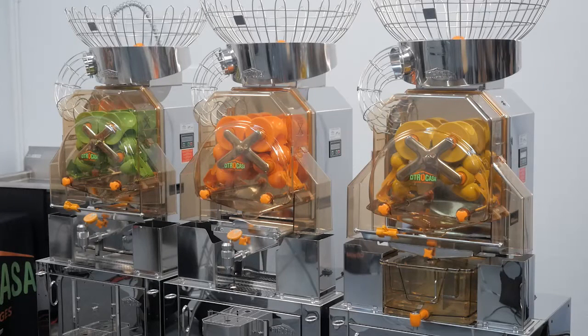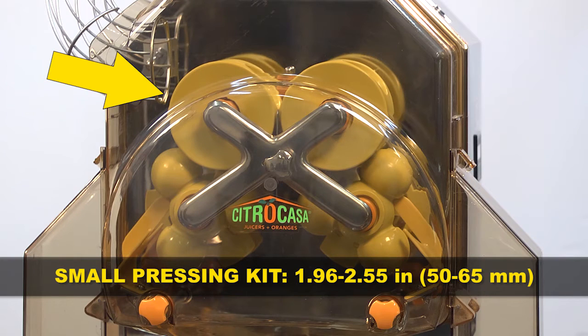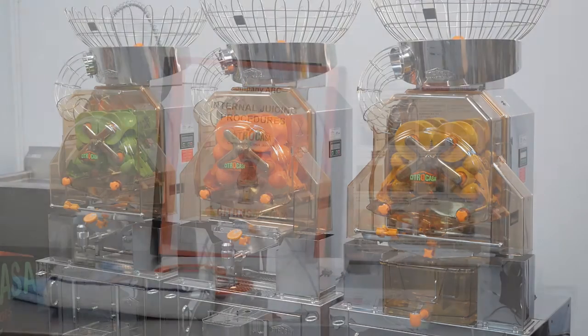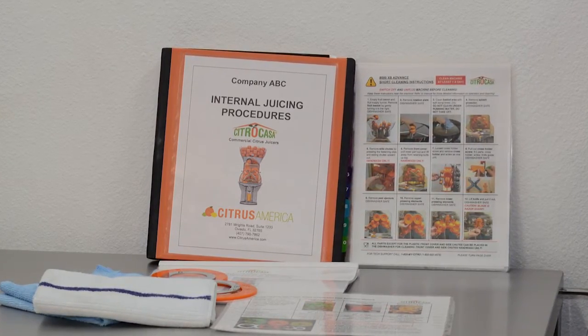Note that each pressing kit has a different color and requires a different size fruit. The orange kit is for standard size oranges. The yellow kit is for smaller fruit such as lemons, limes, and tangerines. The green kit is for grapefruit and larger oranges. Each pressing kit comes with a fruit sizing tool. When you switch between pressing kits, you must always swap out the entire kit: the upper and lower pressing elements, the knife, the peel ejectors, and the fruit supply tunnel. Do not mix colors. Make sure the fruit you use is clean and check your internal guidelines on how to wash and prepare the fruit for juicing.